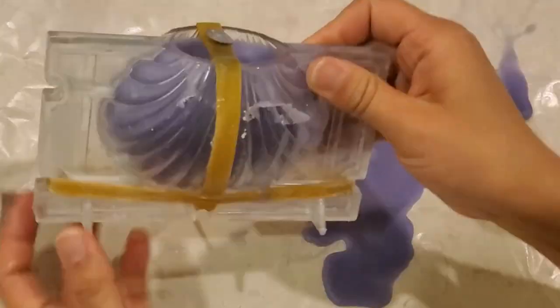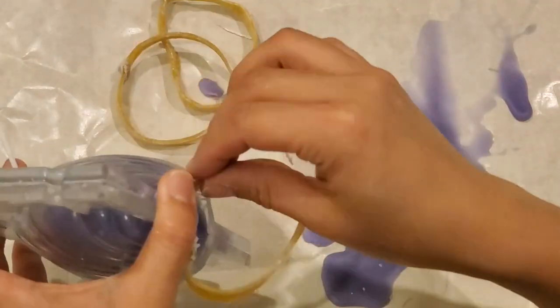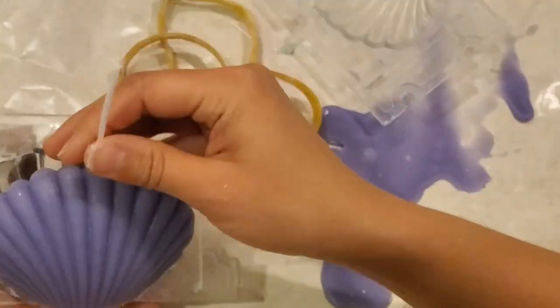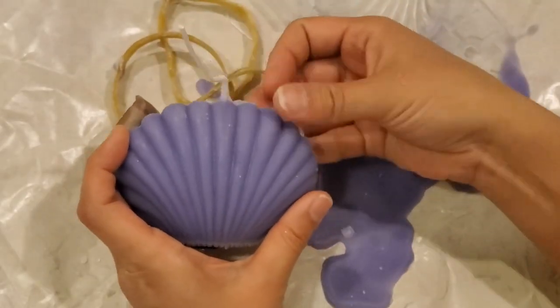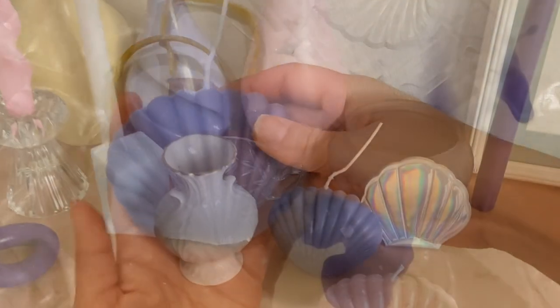I forgot to film how I took it off, so here's another color shell candle I made. I started taking out the other two elastic bands on the side, then carefully took out the end of the wicks from the last elastic band and opened the mold. I cleaned the extra wax on the sides that had spilled a little bit, and then I was done.